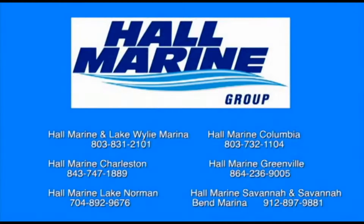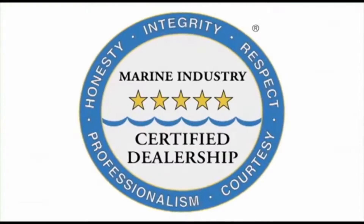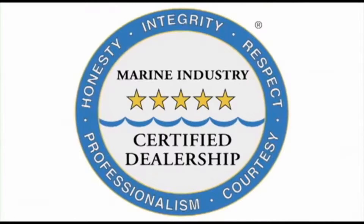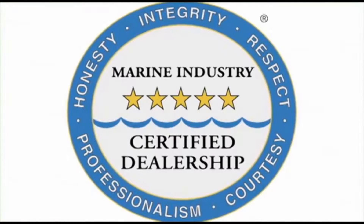All six Hall Marine locations offer a full-service boat dealership with certified Mercury and MerCruiser mechanics. We are also the only five-star certified dealership in the Carolinas and Georgia, certified by the Marine Retailers Association of America and the National Marine Manufacturers Association. Why are no other dealers in the area deserving of this five-star rating? Do you really want to find out?